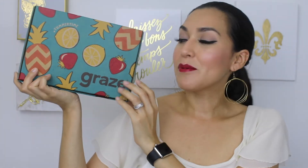Hey there everyone! This is Jessica from DomesticatedMe.com here with a Summer Graze Unboxing. So if you'd like to see some of the yummy treats I received in this box, then let's get started.